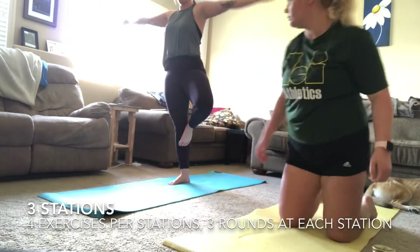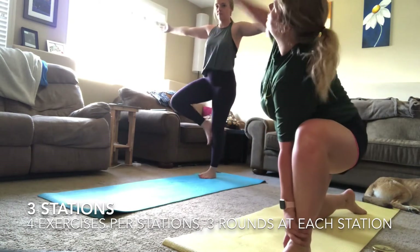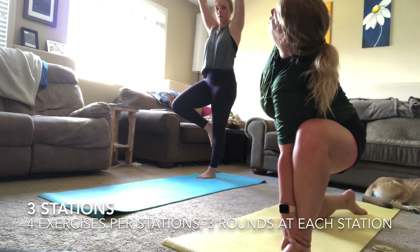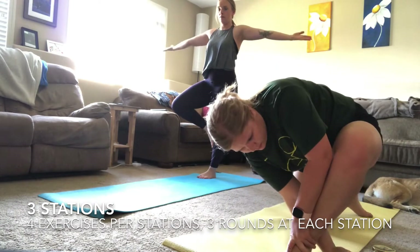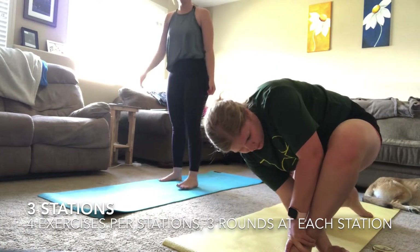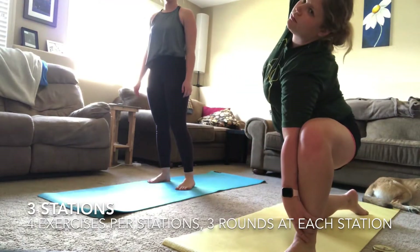Next is a little bit of a recovery pose — tree pose. You can modify this however you'd like: hands above head, hands out to the side. You can move your foot down your leg and that'll make it a little bit easier to hold your balance.